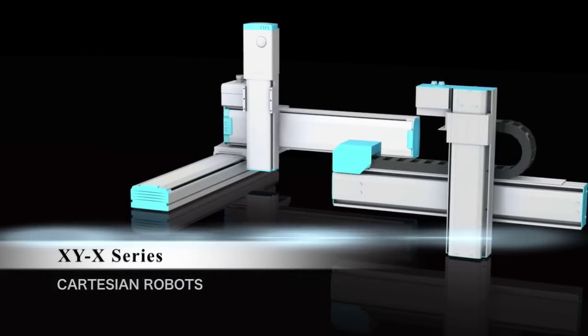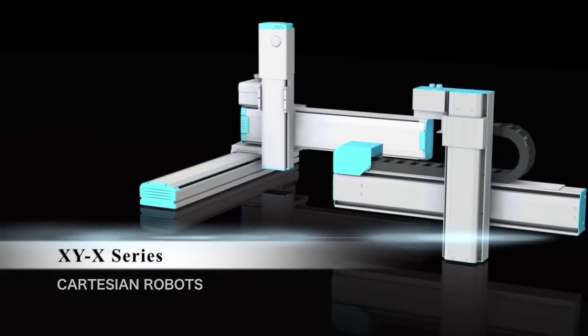This is our pre-configured multi-axis system, the XYX series.